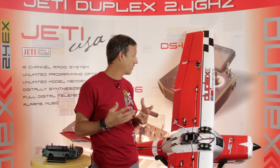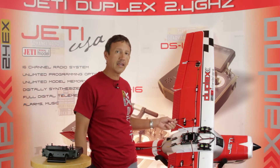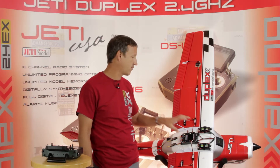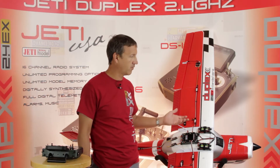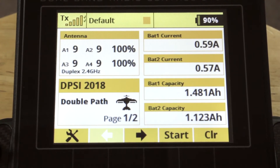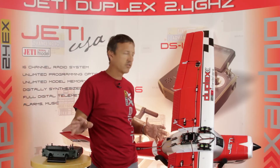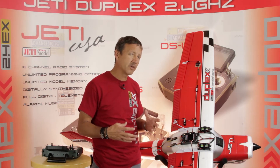We are using two Jetty receivers in double path, running UDI into the system and telemetry back out. We're getting around 16 parameters of data from the DPSI, so we're able to monitor things like current and voltage. You're able to see right on the transmitter the live current change as well as the capacity used in that particular flight. So it makes it really nice and simple to use — this is a really great system for those big scale builds.